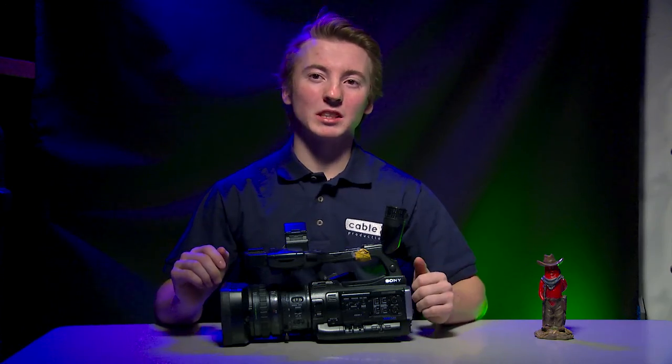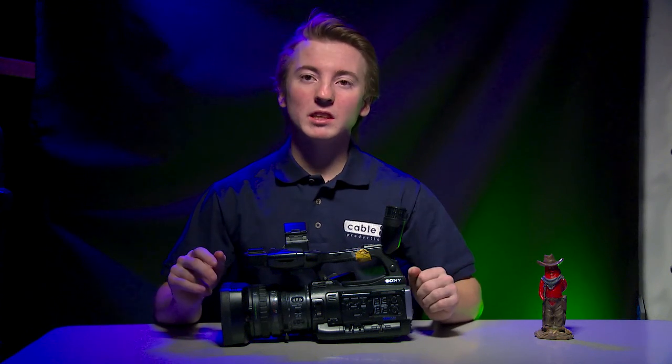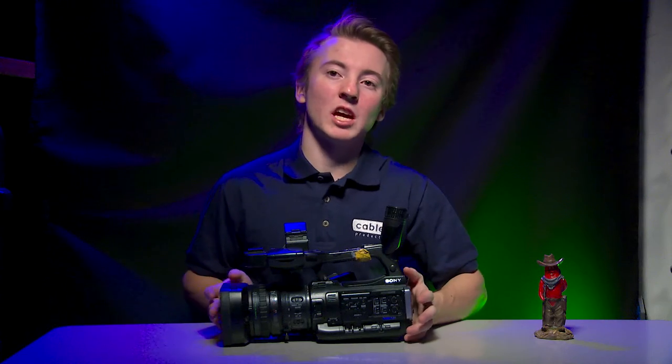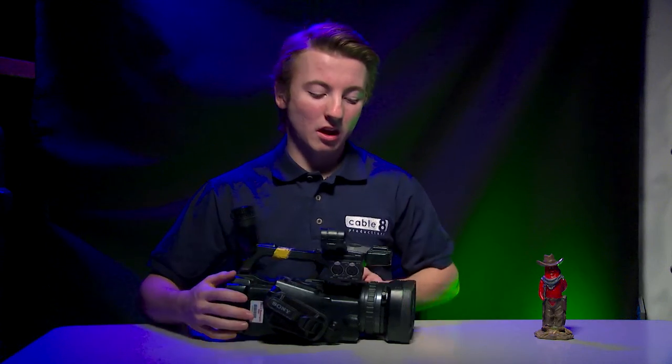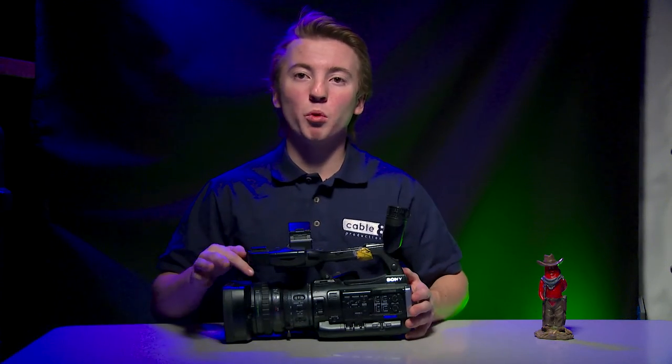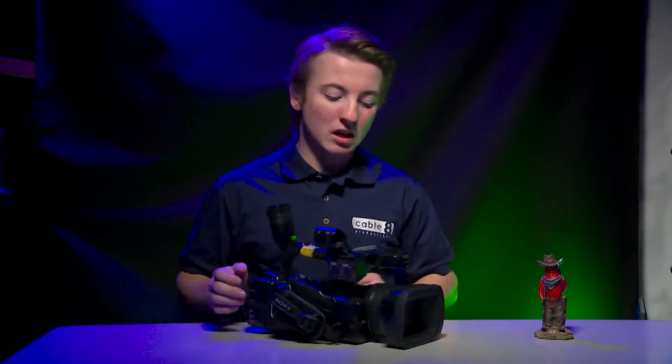Hello and welcome, my fellow cableators. Today we're going to be talking about the Cable 8 XD cams. The Cable 8 XD cams we have are the PMW200. These XD cams are a bit older, but they shoot about the same quality as your DSLR, except they have a little bit of better color depth. These cameras also have a nice zoom function, a fixed f1.9 lens, and a zoom on the lens that goes from 5.8 to about 82 millimeters, which is a very good range.